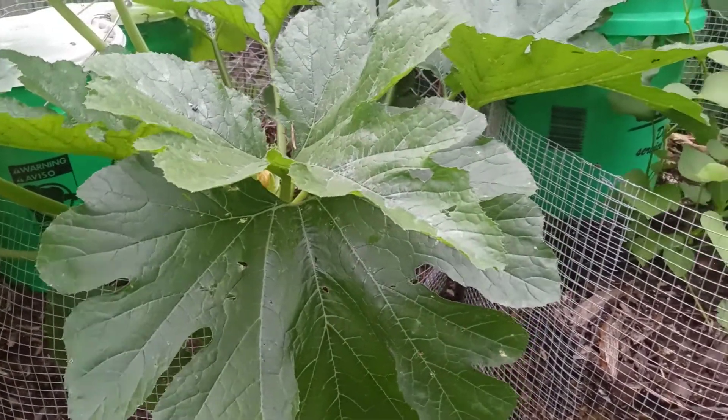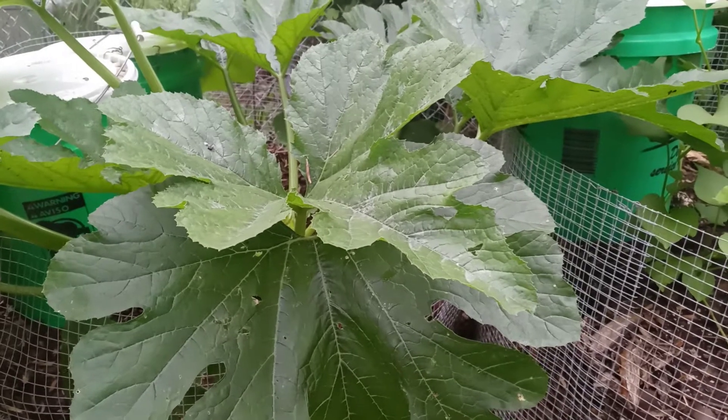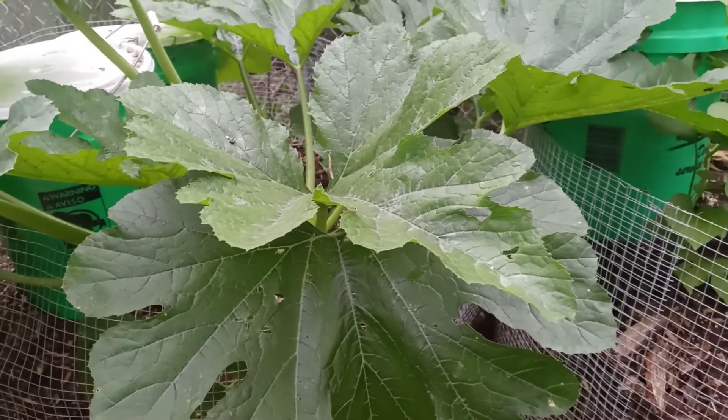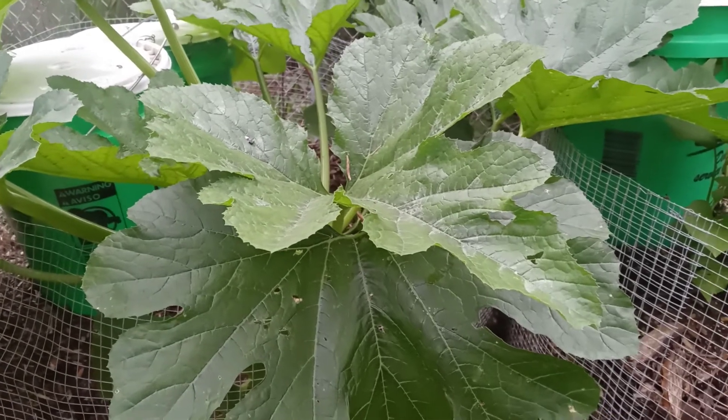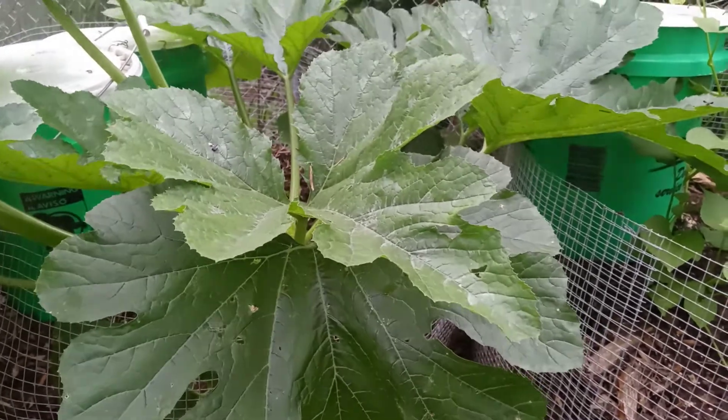So what I did is I planted some seeds and I think one or two came up. This one is the one that seems to be doing well.